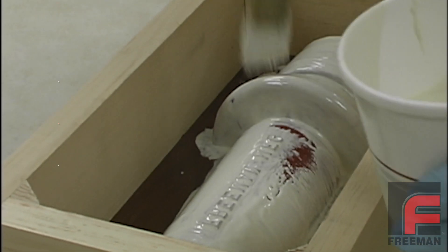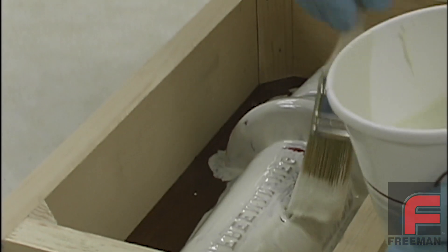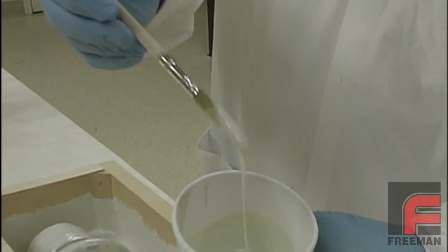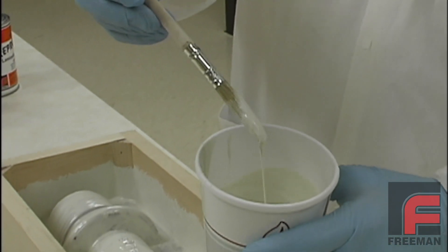We are not worried about excessive build-up as with an epoxy because Repro doesn't produce a lot of heat. After 3 minutes, notice how the liquid is already thickening up, making it easier to apply to vertical surfaces.